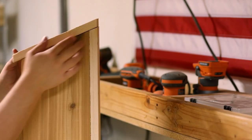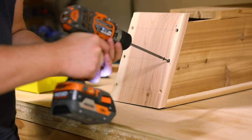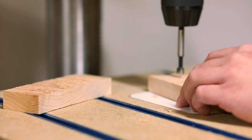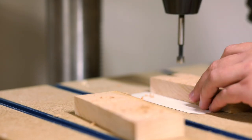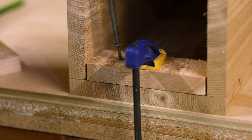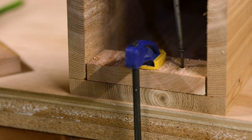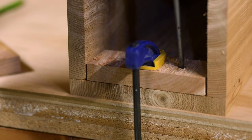Once the four sides are assembled I'm simply centering the roof as best I can and attaching it as well. Next I'm attaching those cutoffs for the floating floor support. We definitely don't need a precision fit here — if anything a little bit of space is good to help keep the interior of the house dry. I chose to attach these from the inside to avoid having another screw visible on the exterior.